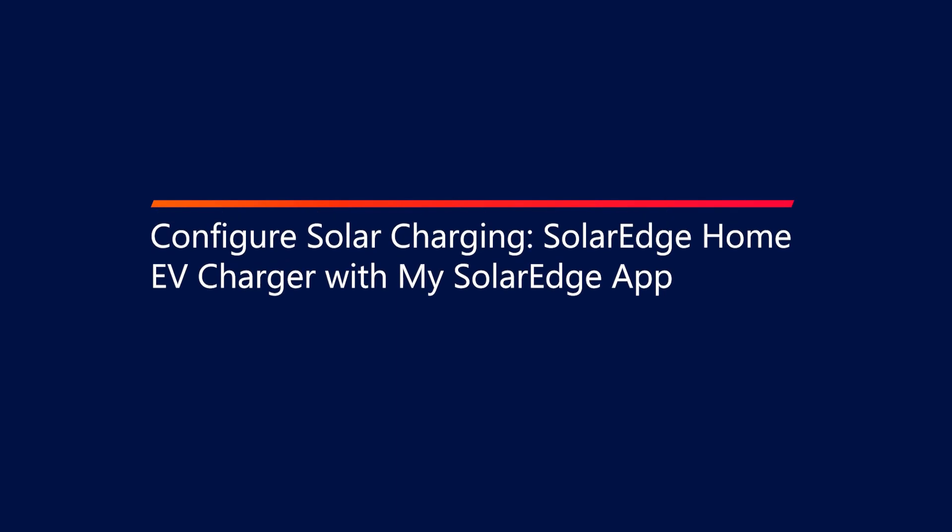Welcome! In this video, we will learn how to configure solar charging in the EV charger through the My SolarEdge app. Let's get ready to drive on sunshine. Note that solar charging is applicable when the smart EV charger is connected to a SolarEdge PV system.